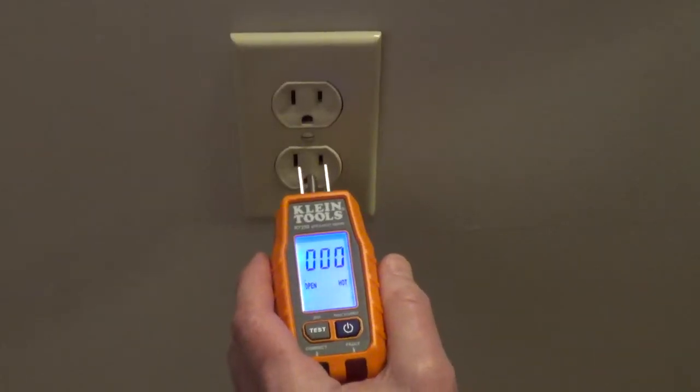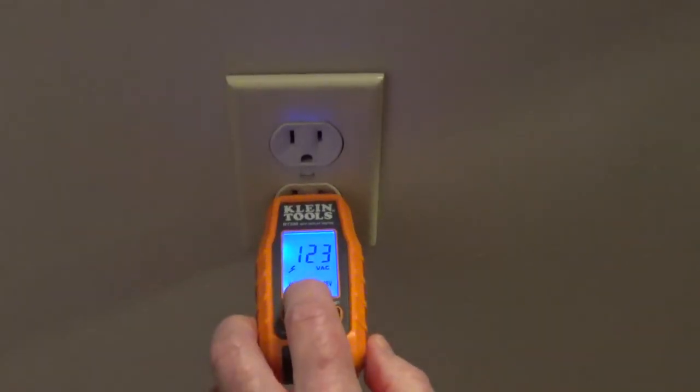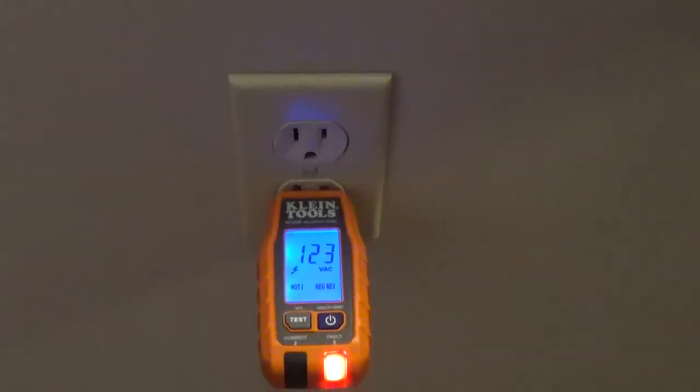I reversed the hot and the neutral wire. We're getting the error light and it's showing that the hot and neutral are reversed.